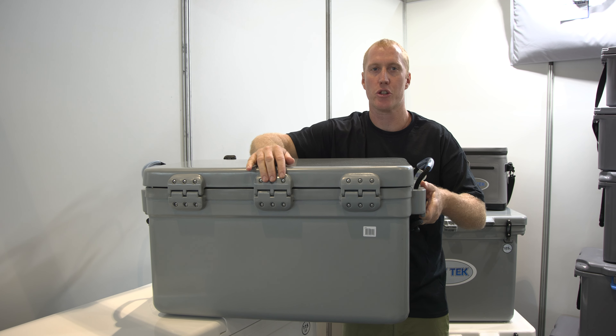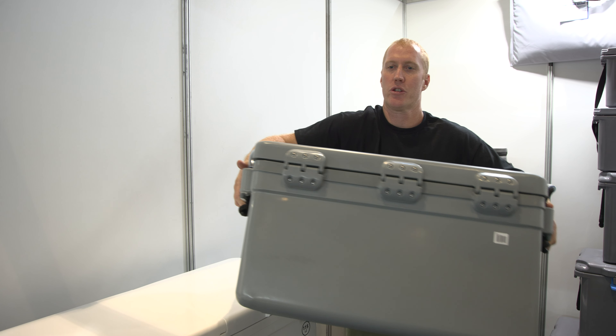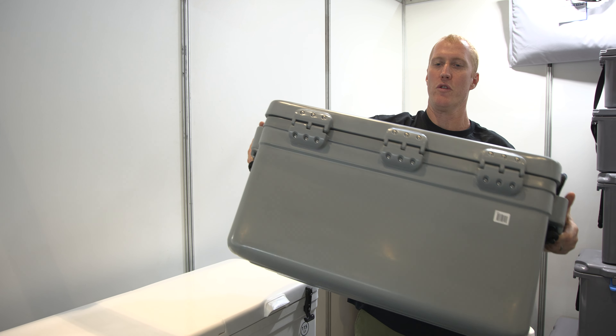Here — these are screwed with 316 stainless screws and plastic welded. And then on the underside, we've got skids for moving it around.